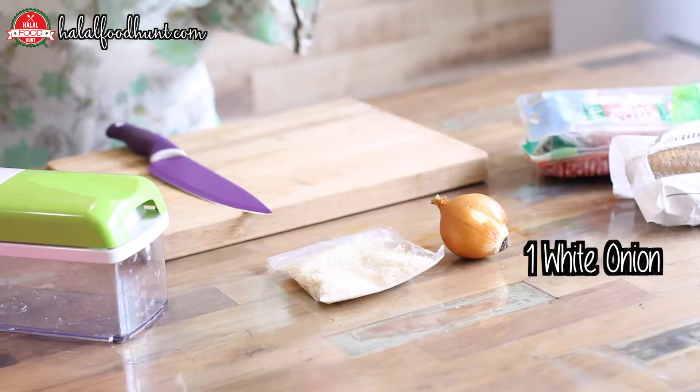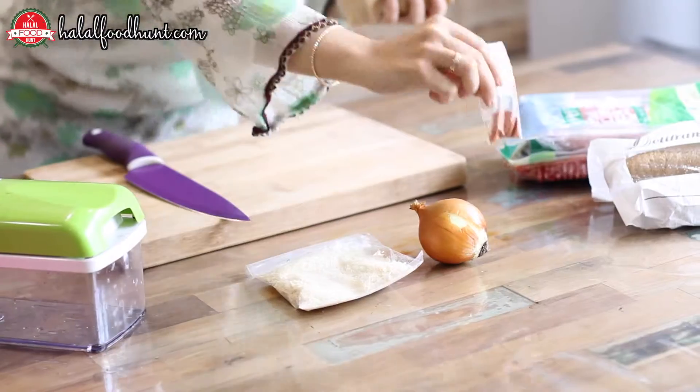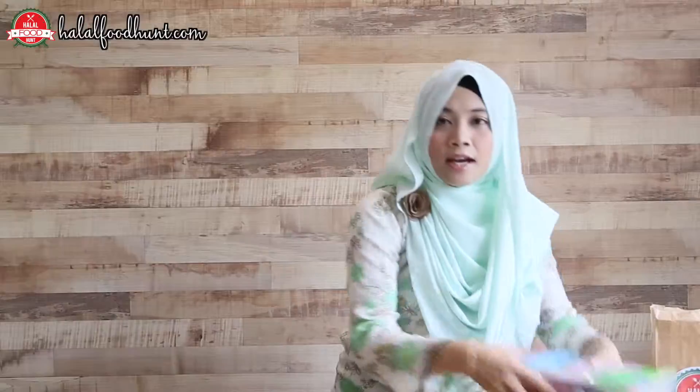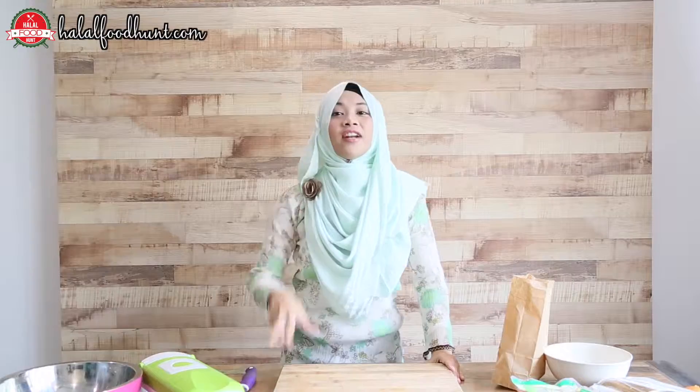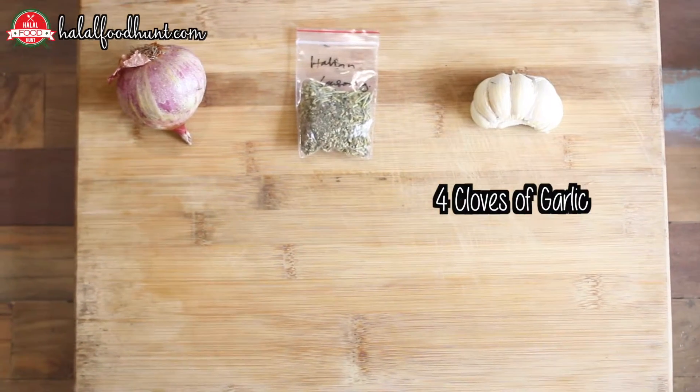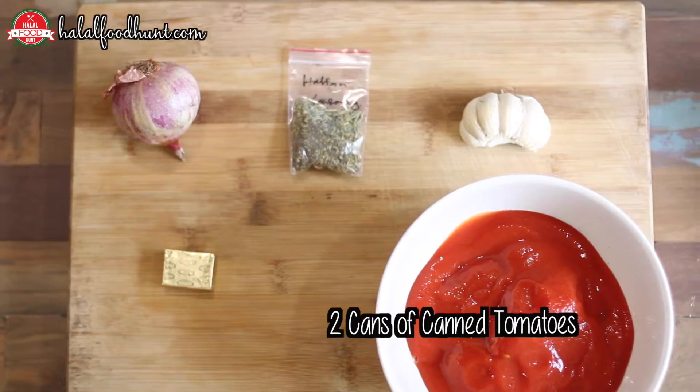So let's see what we have here. We have the breadcrumbs, white onion, paprika, dried oregano. For the meatballs, minced beef. For the second part of the recipe, we need red onion, Italian seasoning, garlic, chicken stock, canned tomatoes.